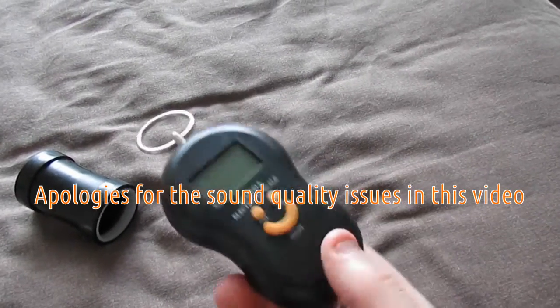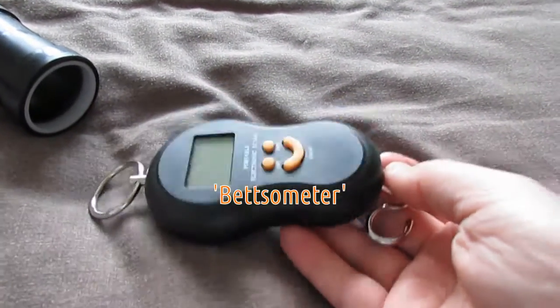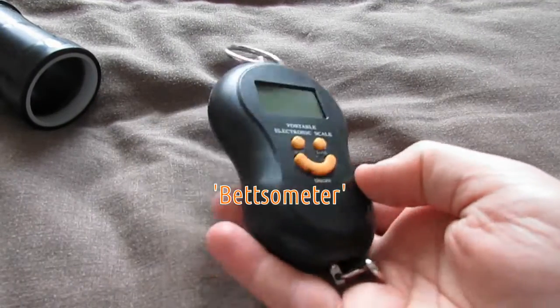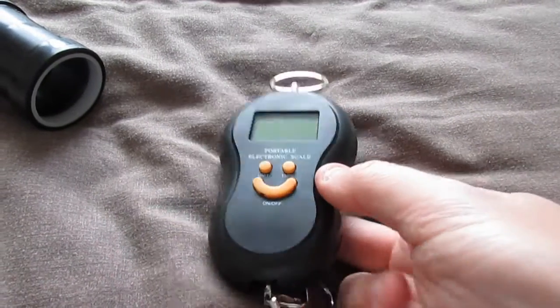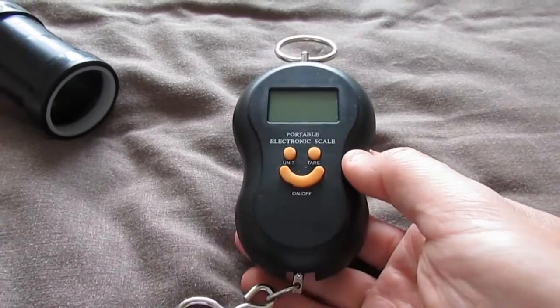What I have here is my take on a BetSometer — a device for measuring the tear resistance and integrity of paraglider cloth.